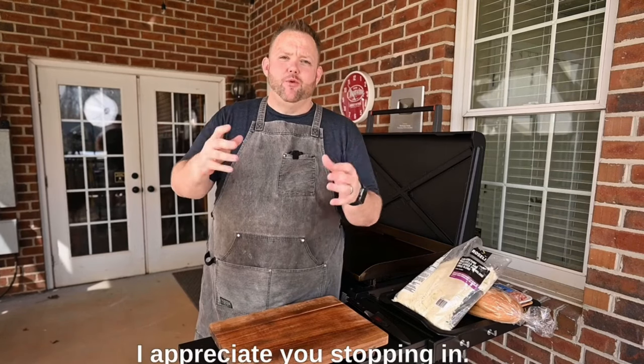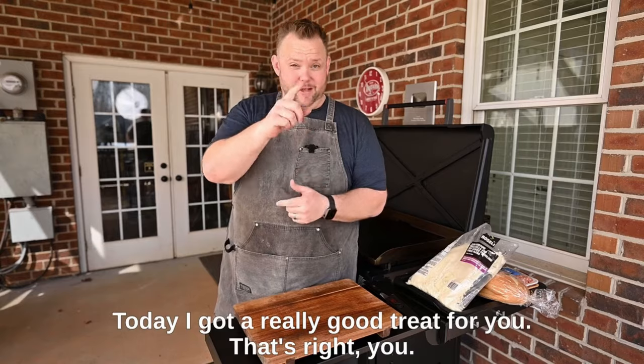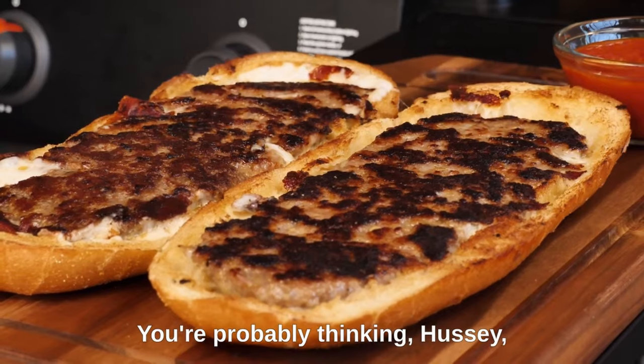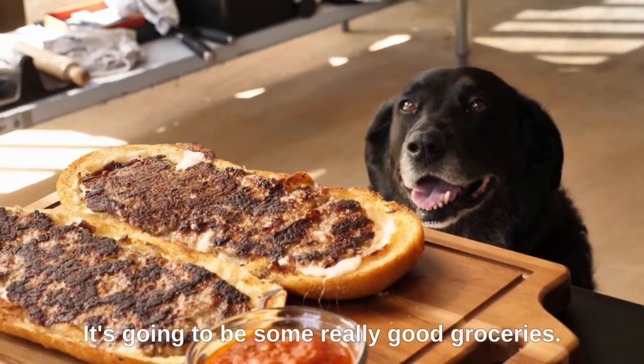Hey, what's up everybody? Hungry Hussey here. I appreciate you stopping in. Today I got a really good treat for you. We're going to make some sausage bread. You're probably thinking, Hussey, what is sausage bread? Well, I'm about to show you. It's going to be some really good groceries.